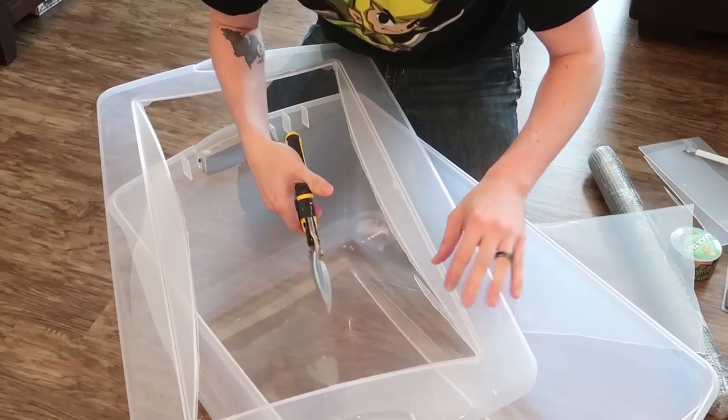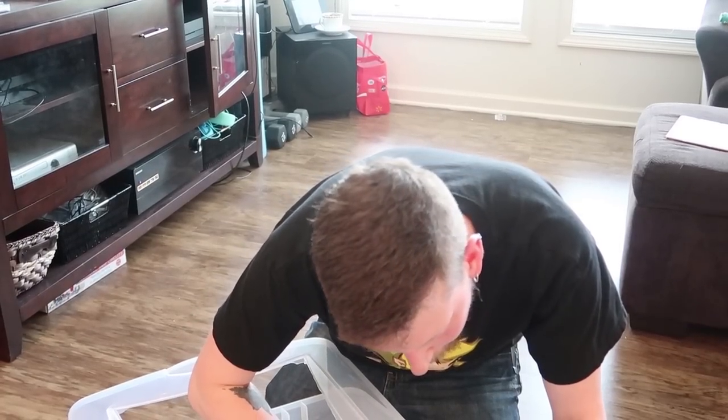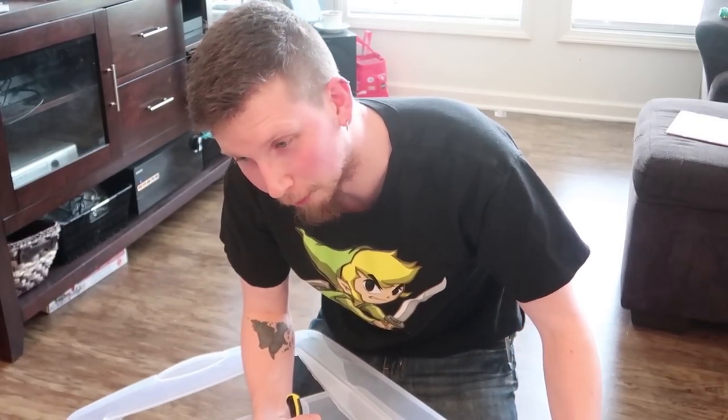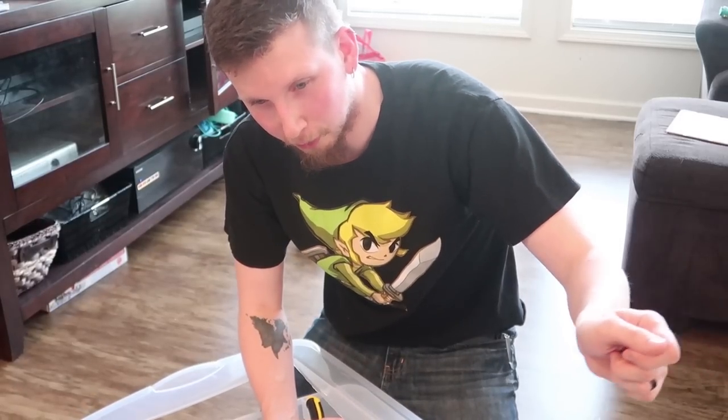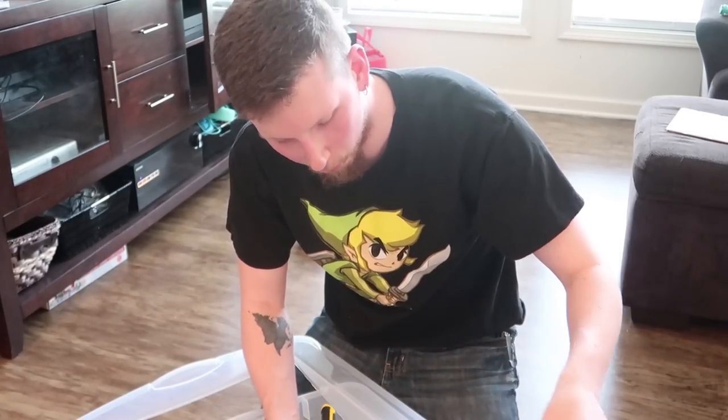And just trimming the plastic once again before he goes on to the next step. How hard was it to cut all that out? Not as easy as I had hoped, but if you got a really sharp blade, I found the best way was to just kind of score it, then bend the flap down a little bit, and then just keep going over it.